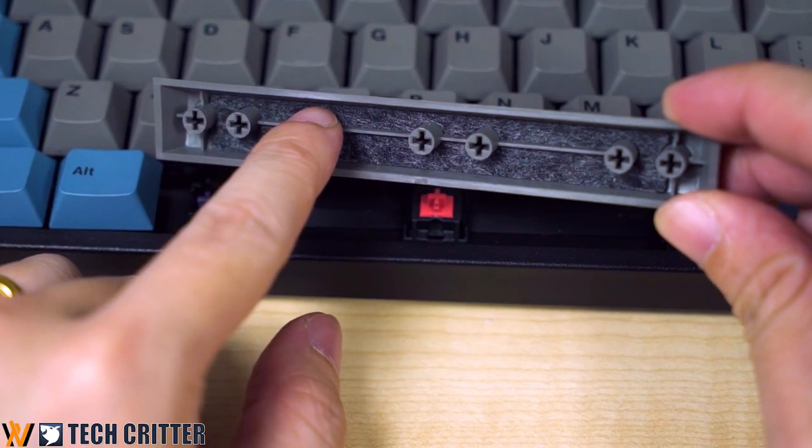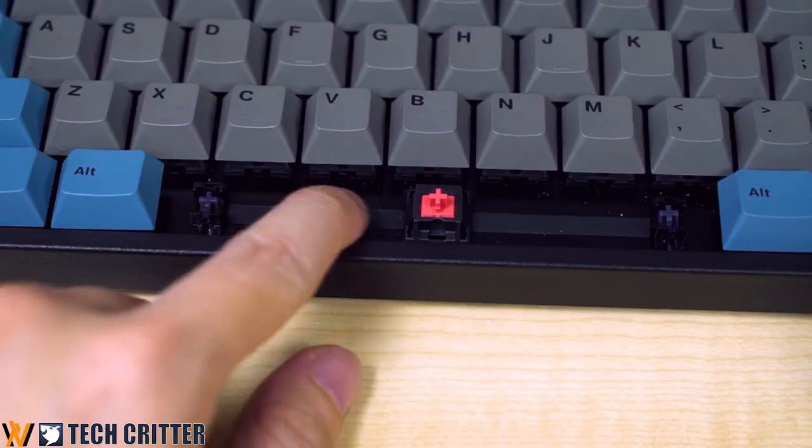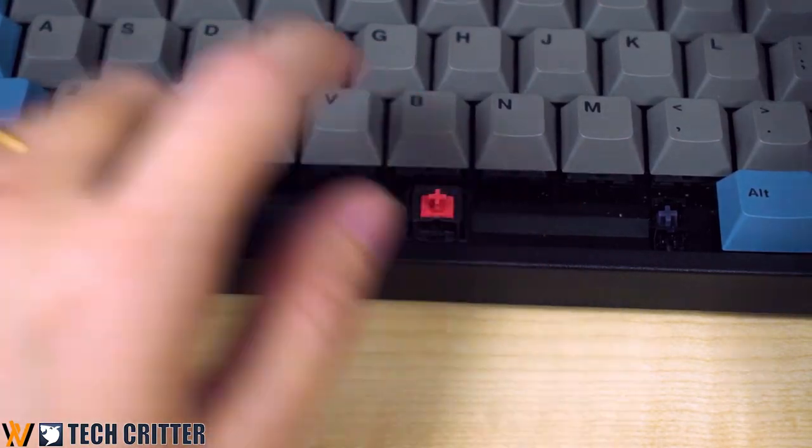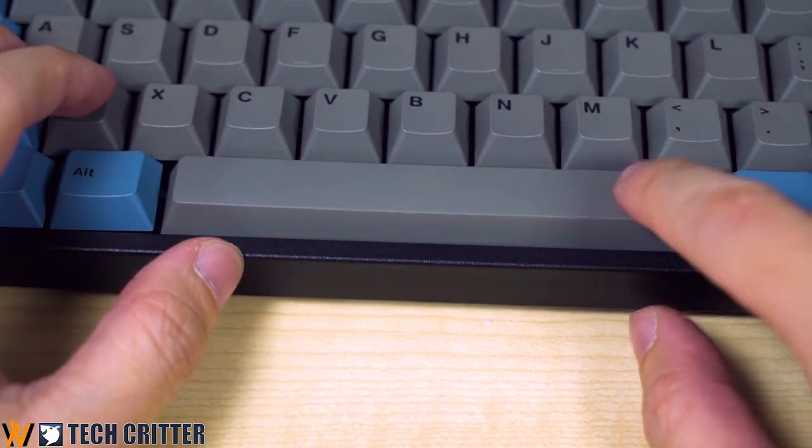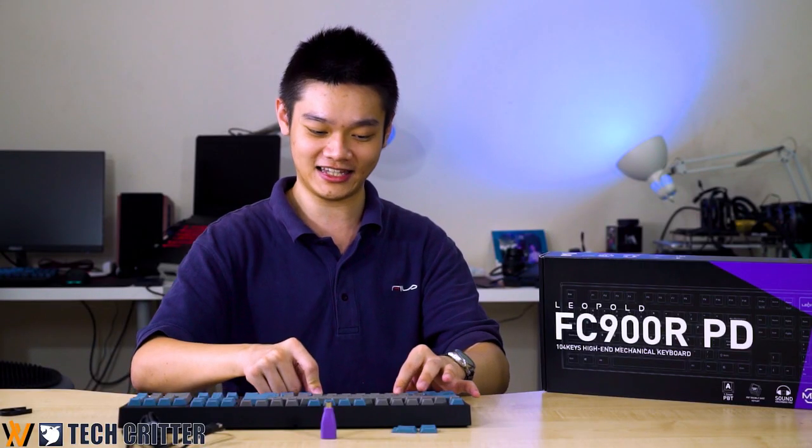Even the spacebar has special treatment — there is a foam pad on the spacebar and also on the metal plate itself. So whenever you hammer down the spacebar, it doesn't clack; it thonks.